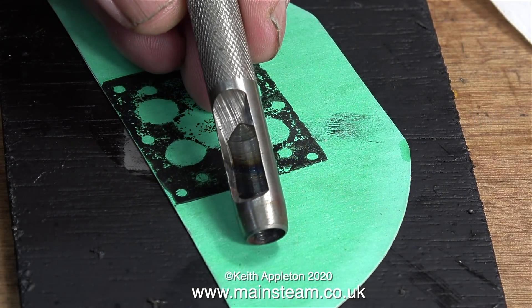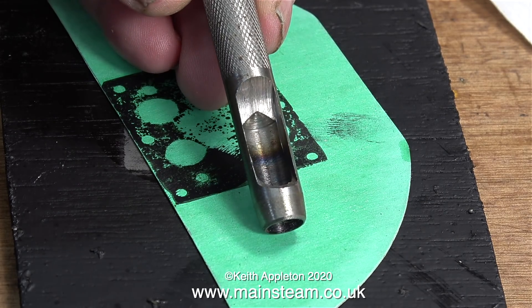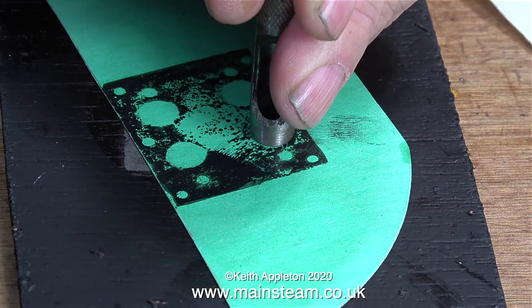The inlet valves on the lower layer are all ground in and working fine. I'm going to use this tool to cut out the large holes to accommodate the inlet valves on the bottom block.